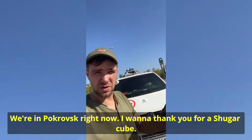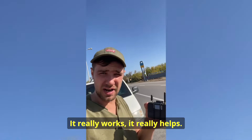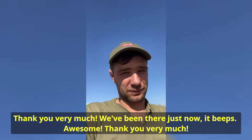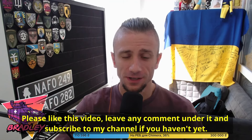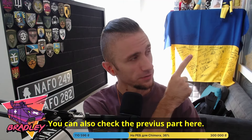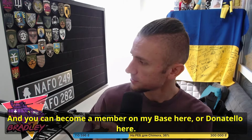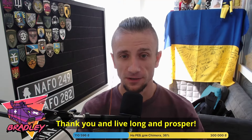That's it, guys. This is the last part — please enjoy. Thank you for watching. Please like this video, leave any comment, and subscribe to my channel if you haven't yet. You can check the previous part, and you can become a member on my Base or Donatello — both are Ukrainian analogs of Patreon and Buy Me a Coffee. Thank you, and live long and prosper.